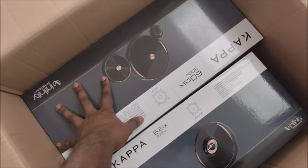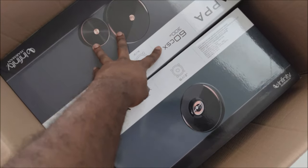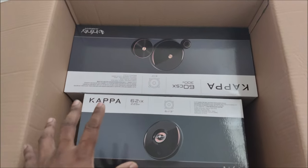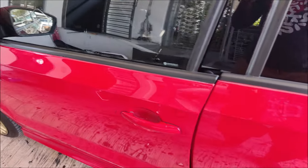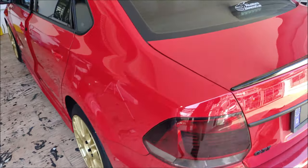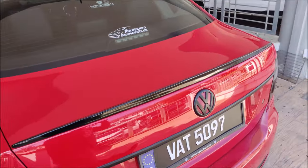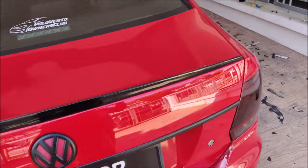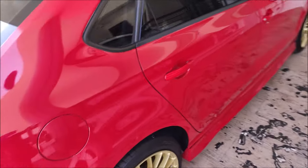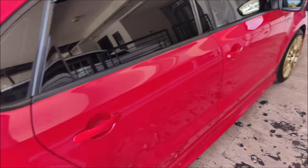I decided to upgrade the speakers to the Infinity Kappa series — this is the flagship series for Infinity. I've already uploaded a sound test for the Kappa series, so you can go check that out. Just scroll through my page and you'll see it.